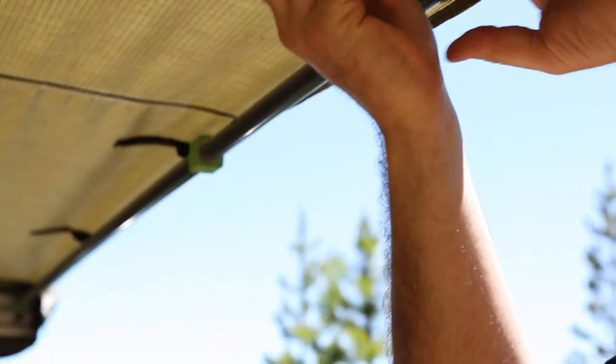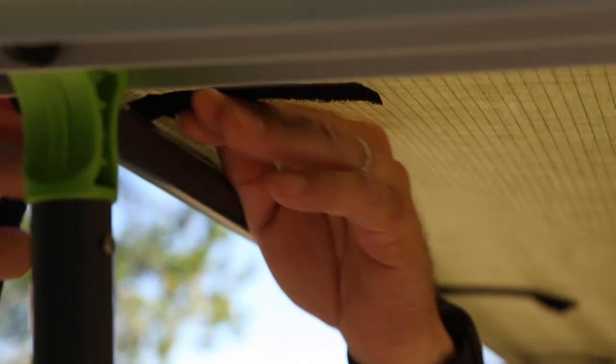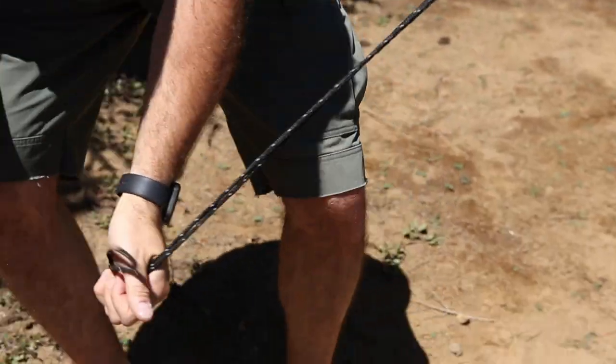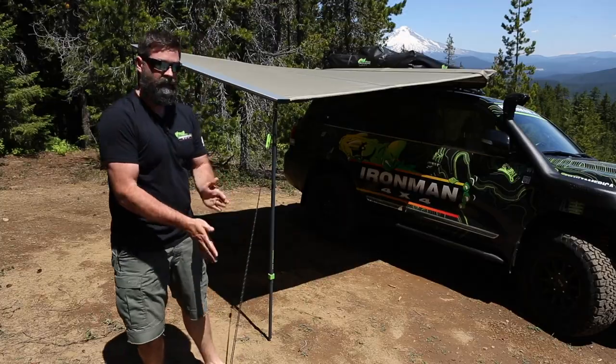We have four velcro straps to secure to keep the awning nice and tight. If you get rain, you're going to want it tight. Once you get all your velcro locked down nice and tight, we can move on to our guy wires. Grab yourself a tent stake, shove it in the ground, and you're done.